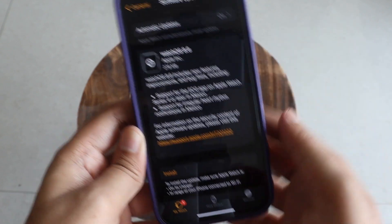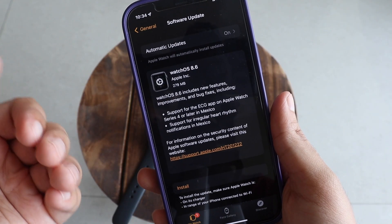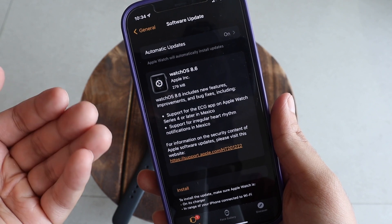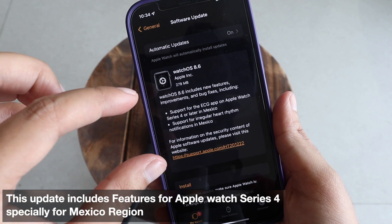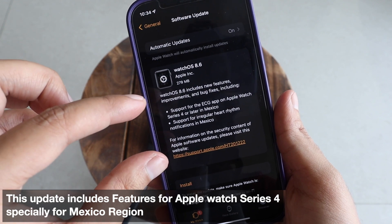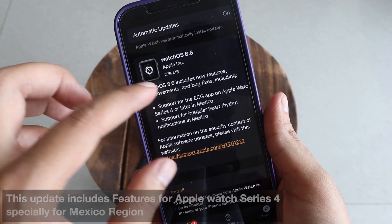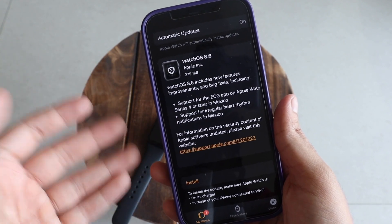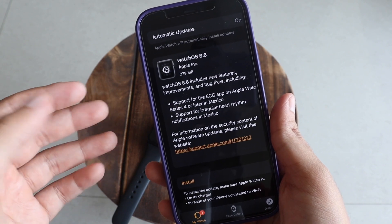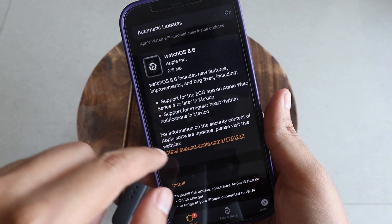From the screenshot, WatchOS 8.6 includes new features, improvements, and bug fixes. The highlights are: it supports the ECG app on Apple Watch Series 4 for the Mexico region, and also supports irregular heart rhythm notifications in Mexico. So if you're in Mexico using Apple Watch Series 4 or later, you'd have these features.